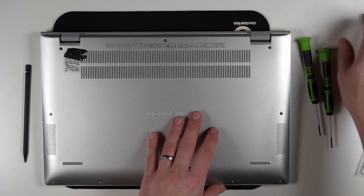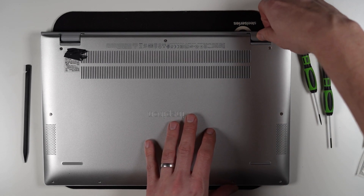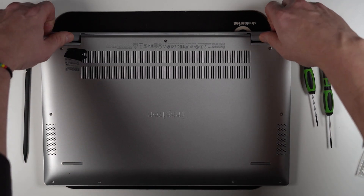I can feel the base plate has separated when I undid that screw and there was a little pop, so I'm going to start lifting away at this rear base.